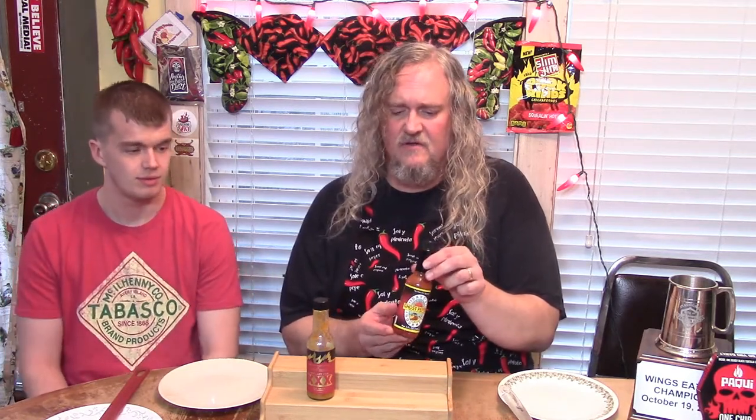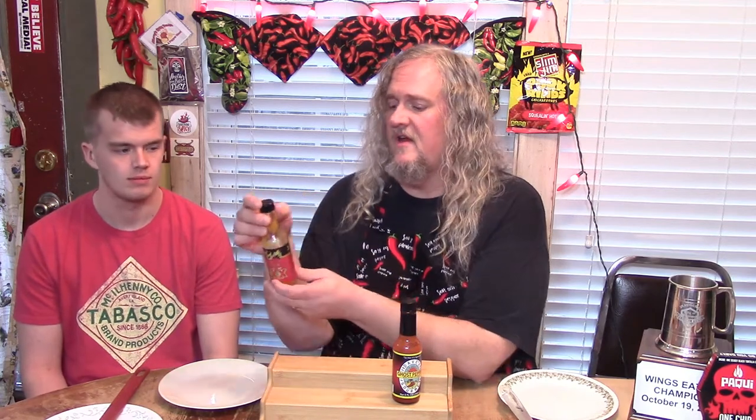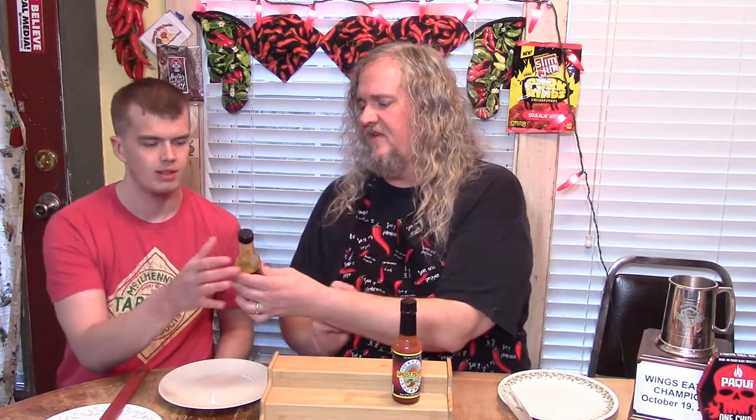The extract is what helps make this hotter — that's the difference. This will taste like extract to a certain extent. Triple X — Triple X has three types of Pepper X. Why don't you go ahead and give a read on the ingredients if you can spot them there.